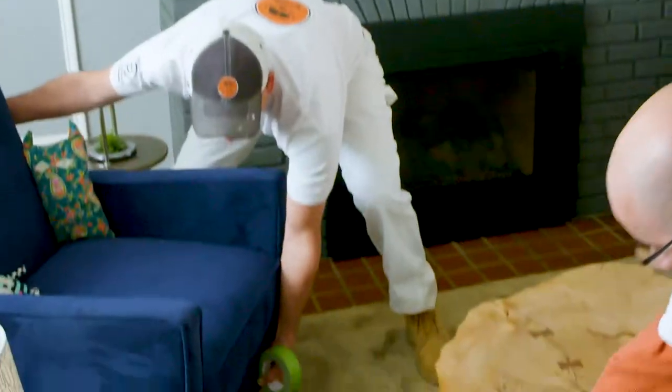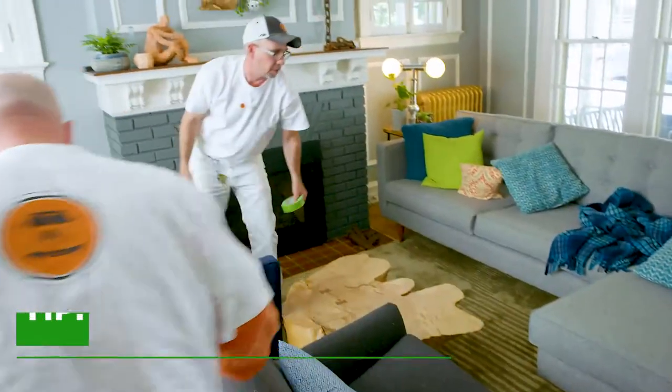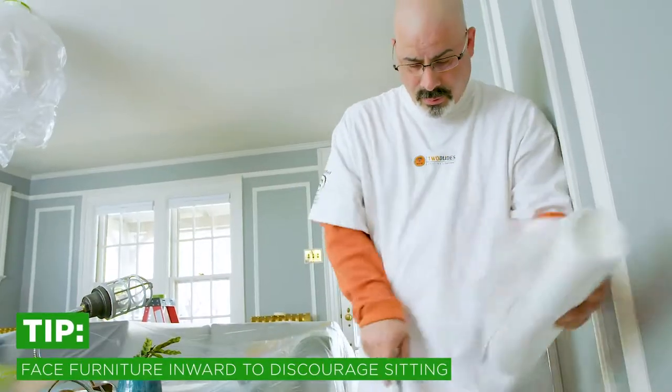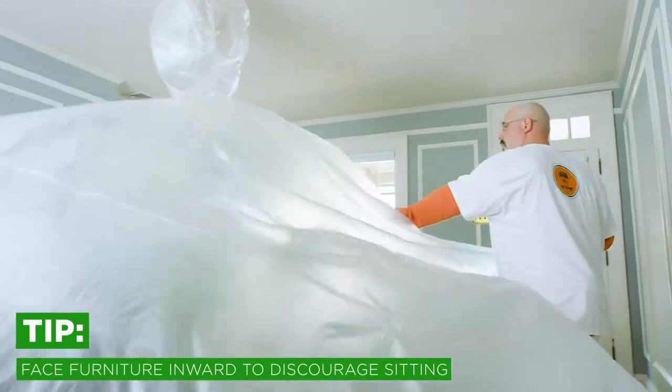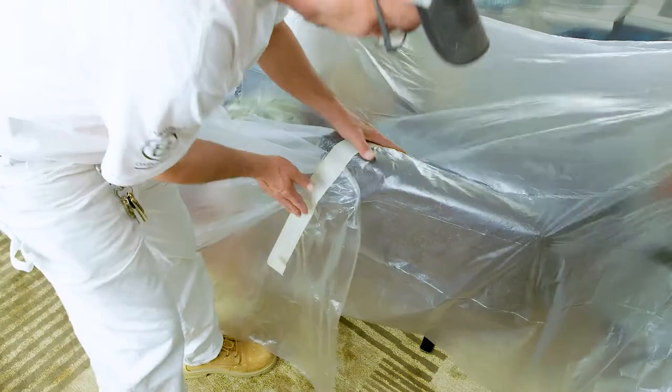Other pieces of furniture or large pieces that can't be taken out of the room should be grouped near the center of the space and covered with a lightweight plastic sheet. Face furniture inwards so that homeowners or visitors won't sit on it, keeping the furniture protected for the entire paint job.